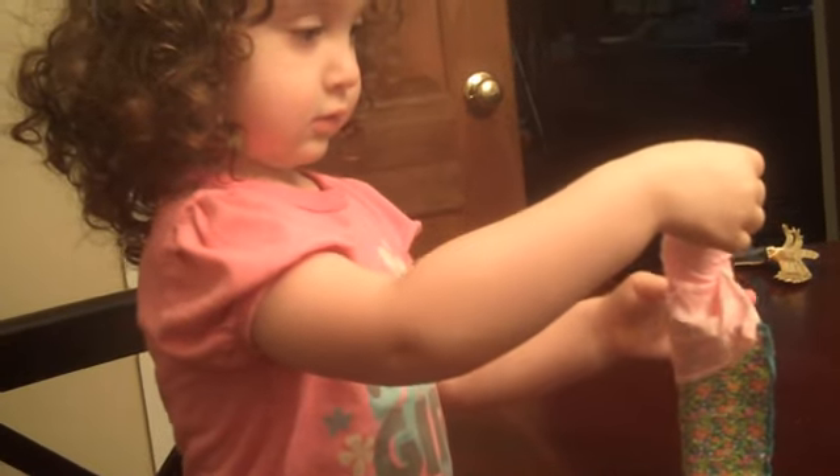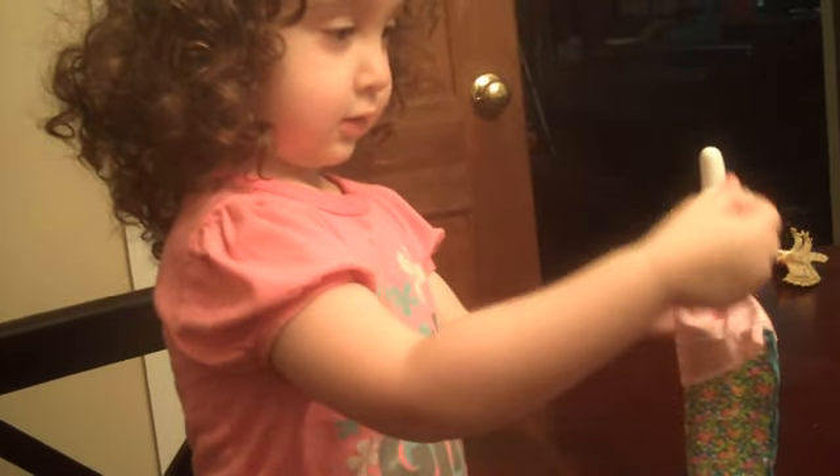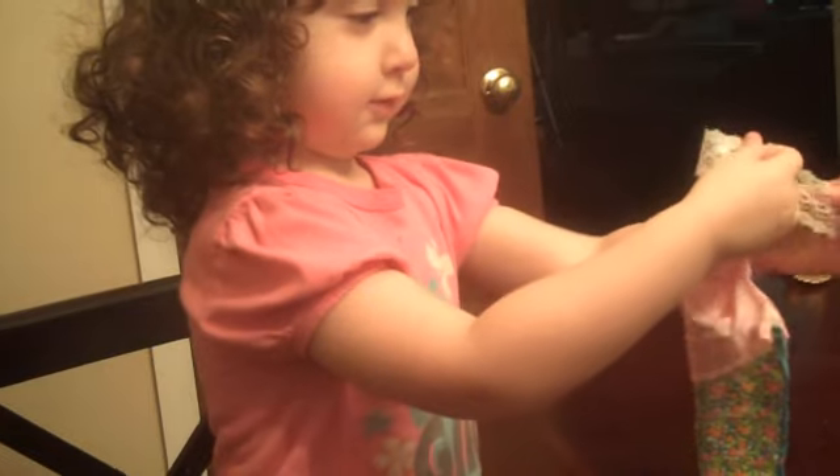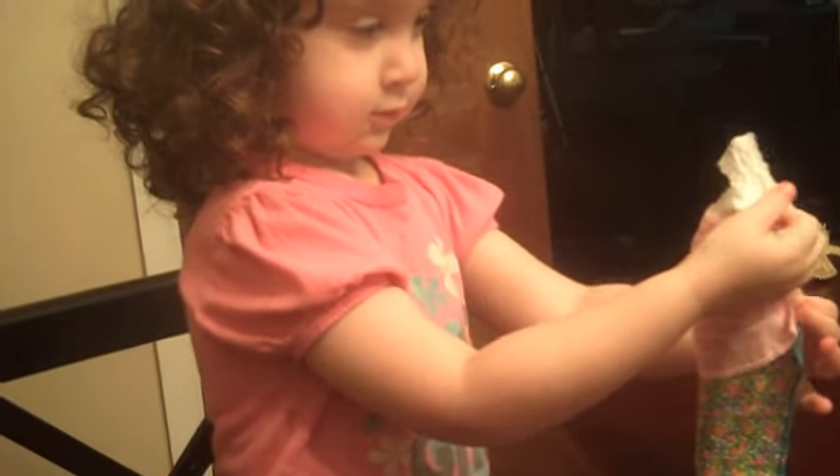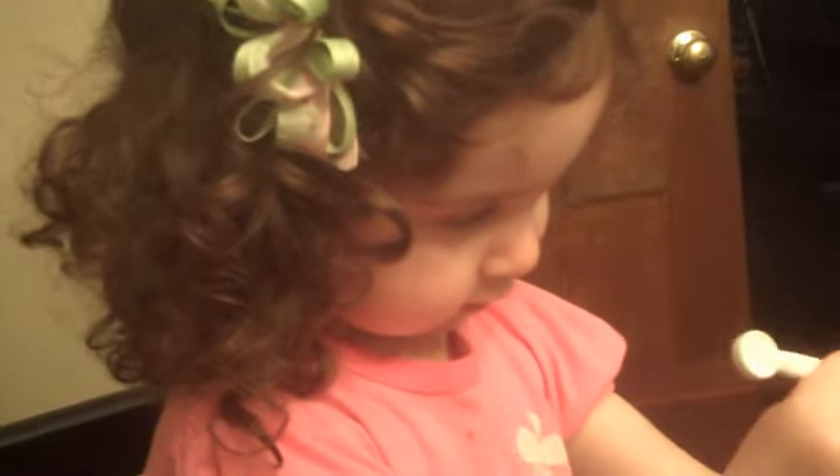Now, where are you going to put that? You want to add the lace? Where are you going to put the lace? Right there? Okay, right there. So tuck it in the back. Use the pen with a little stylus, like that. Tuck it in the back. Yep, right there. Good job.